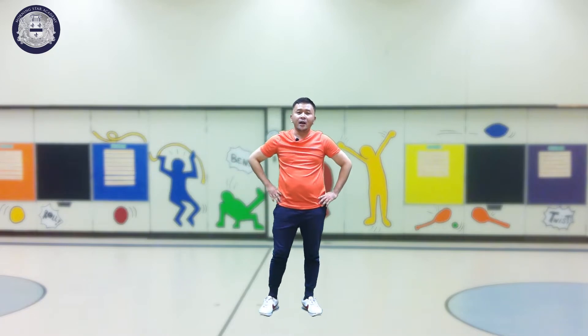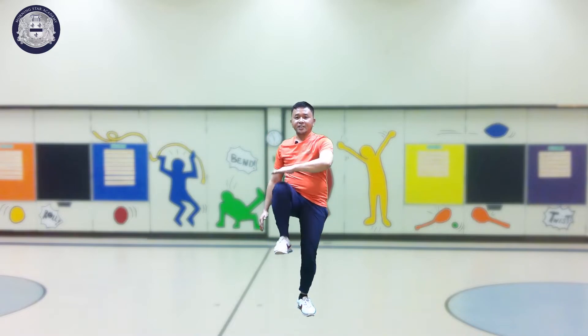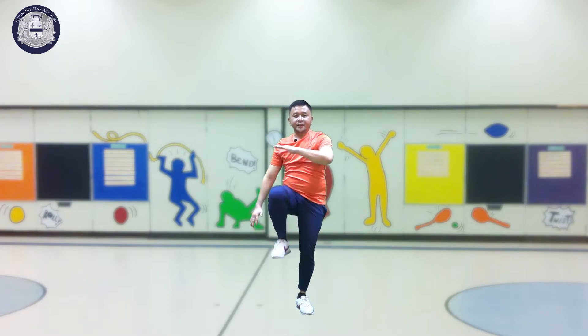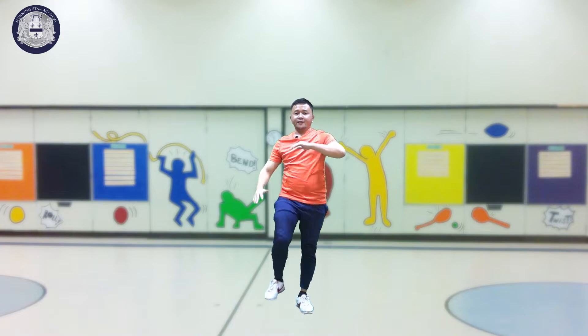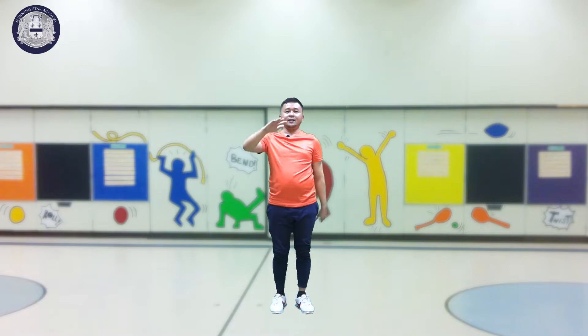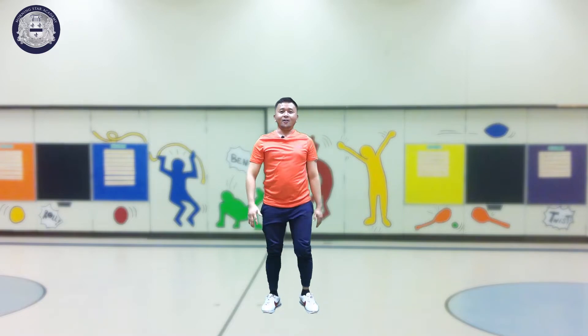All right. Next, to warm up, let's start with high knee chops. Touch your knees. 1, 2, 3, 4, 5, 6, 7, 8, 9, 10.